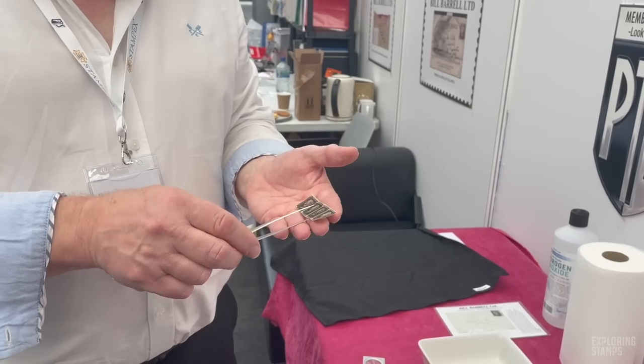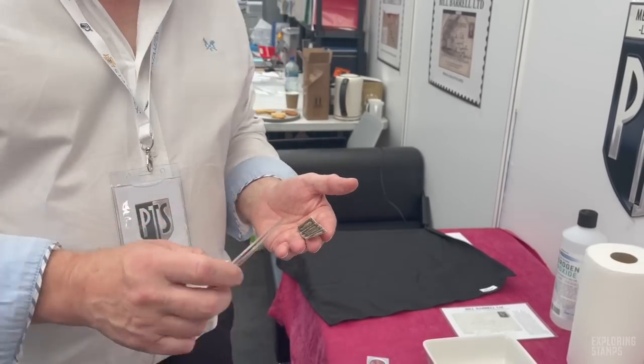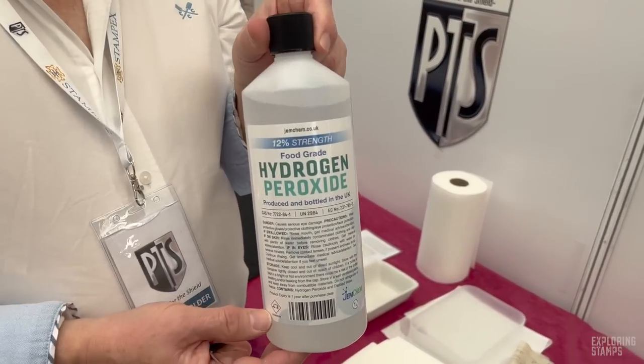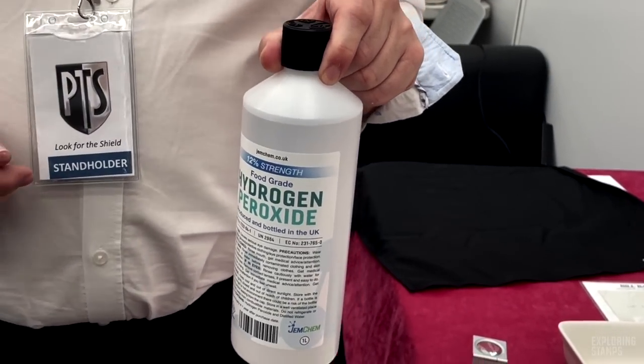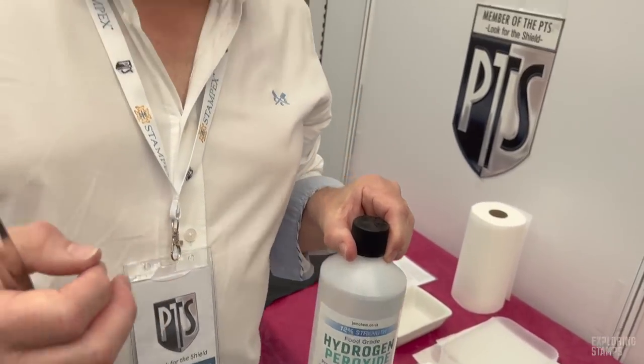We're going to do something else to it to see exactly what colour that Maltese Cross is. Because it looks black, but I don't think it is — I think a chemical change has happened to it. What I'd like to do now is let it totally dry, and then we're going to put it in some hydrogen peroxide — a mild bleaching agent — and see what happens to the colour of the cancellation. Why on earth are you going to do that? Because, Graham, as a human being, I seek the truth — and it's as simple as that.